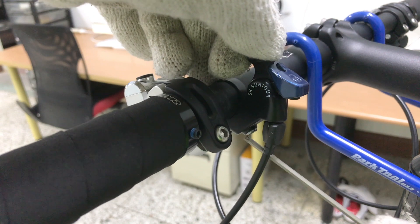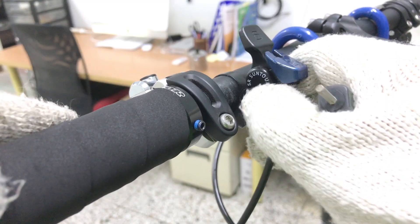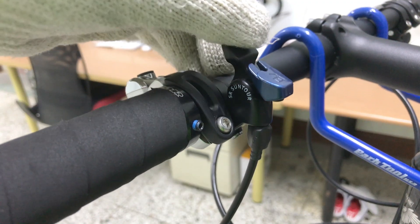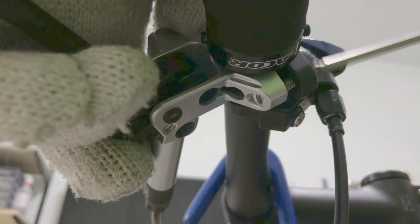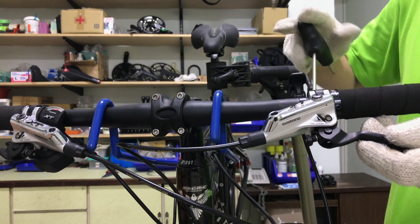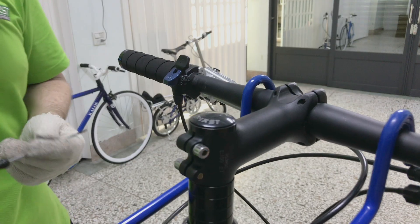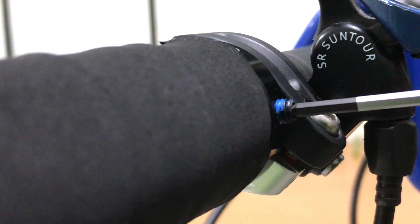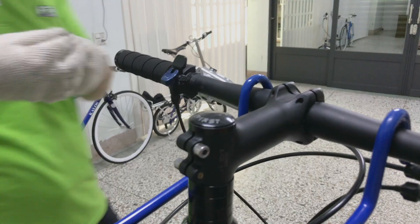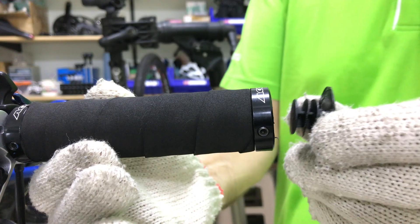Sliding the brake lever flush with the grip. A 3mm Allen wrench for the fork lock lever, and a 5mm wrench for the brake lever. Finishing off by tightening the grip bolts and replacing the bar end plug.